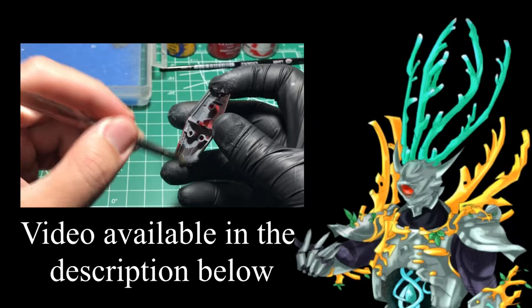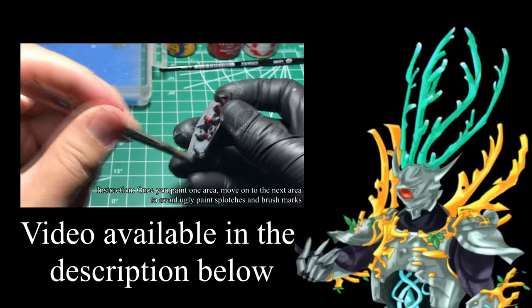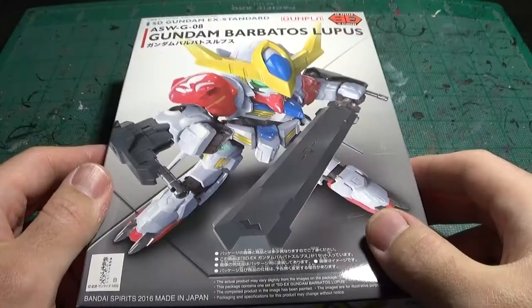Hello everyone, I'm Ere. In one of my videos I demonstrated how to hand paint Gunpla, and in this demonstration I want to show you the full process. So without further ado, let's get to it.